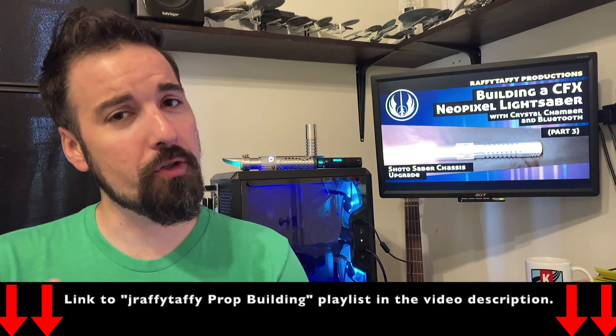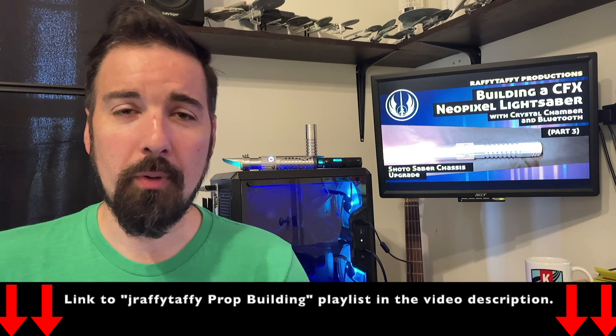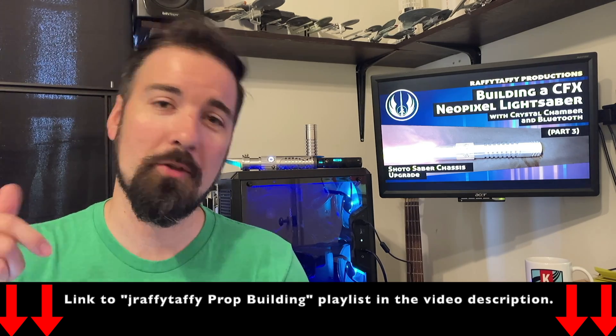Hello, it's Joseph, and welcome to part three of my lightsaber building series. If you haven't seen the first two parts yet, you'll find a playlist to my other prop building videos in the description.